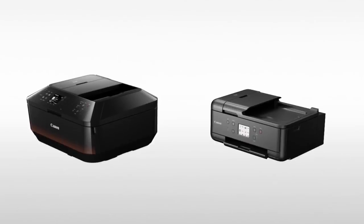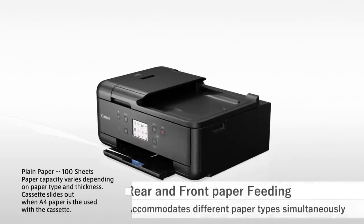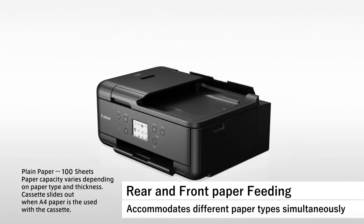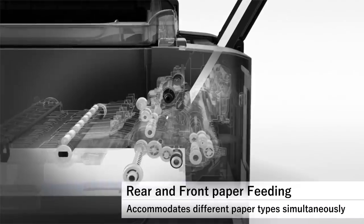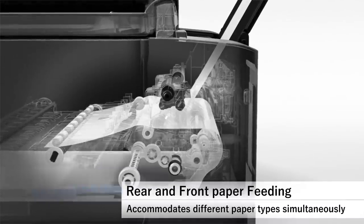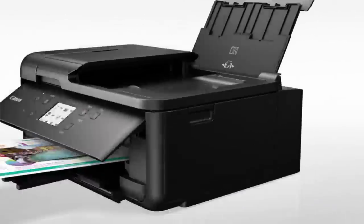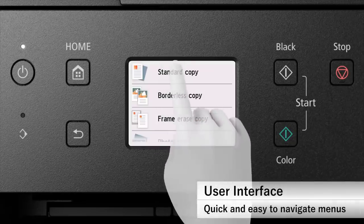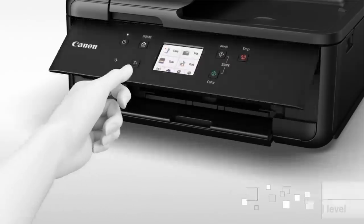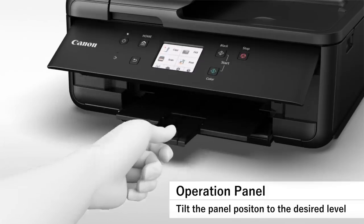You can also operate the printer using Canon's mobile app, which is compatible with both Android and iOS. The cartridge system on this printer is passable. Its black cartridge yield is quite low, however the color cartridges are able to yield many more pages. Thankfully, replacement ink is relatively cheap, and printing in color is only slightly more expensive than printing in black. If you print a lot, there are high-yield cartridges available, and the printer also accepts third-party cartridges, although using them may void the manufacturer's warranty.